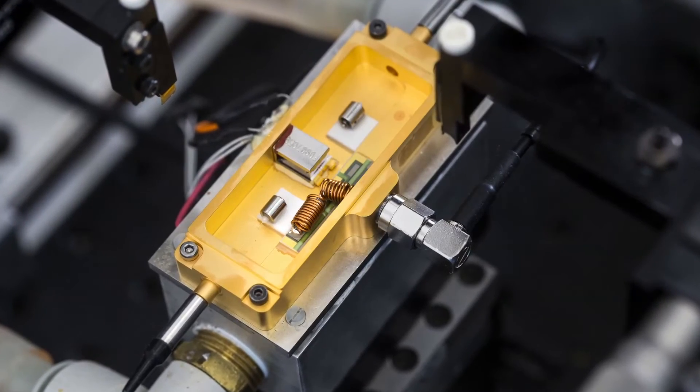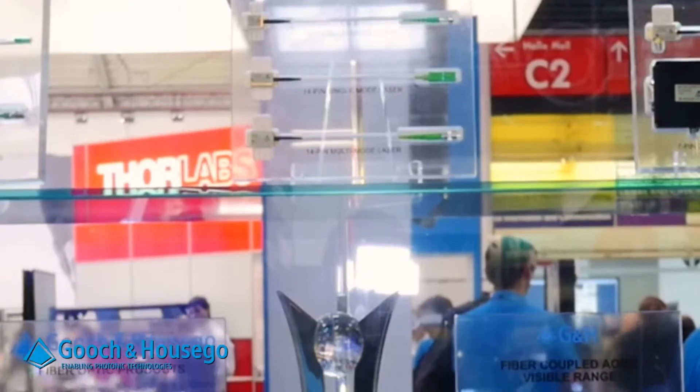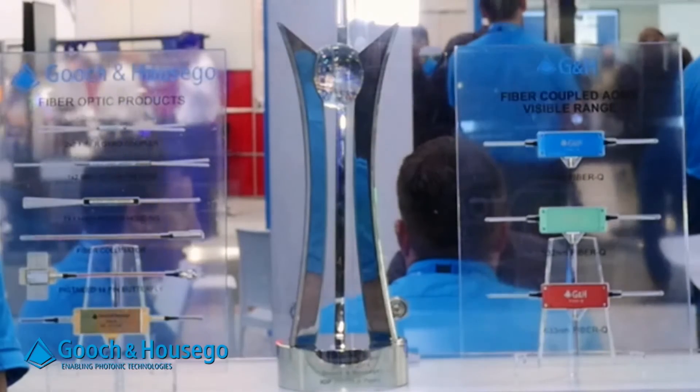atom cooling and interferometry. We have both a hermetic version which is often used in sensing applications and a non-hermetic version which is used for the fiber laser applications.